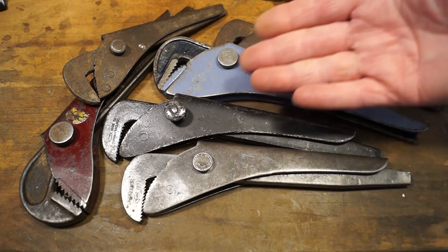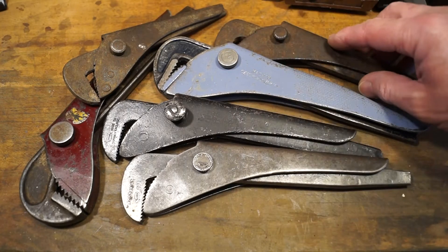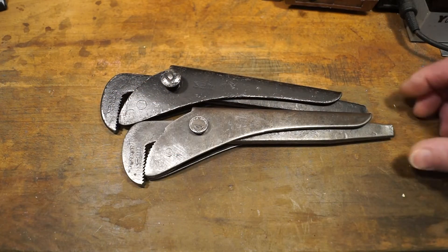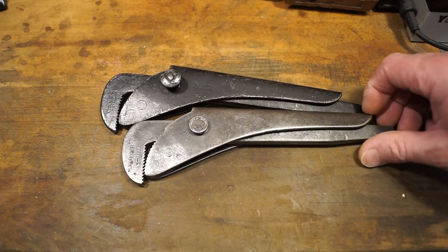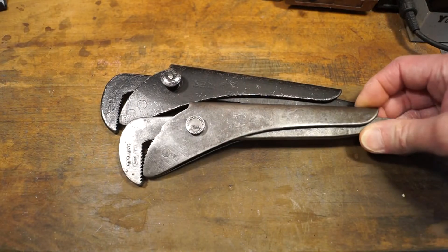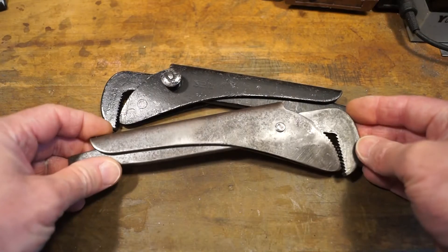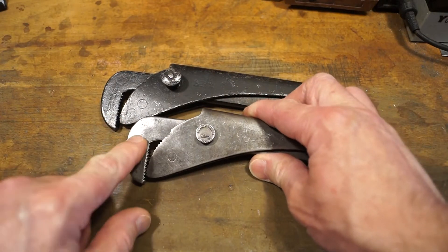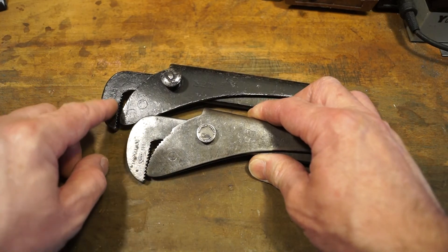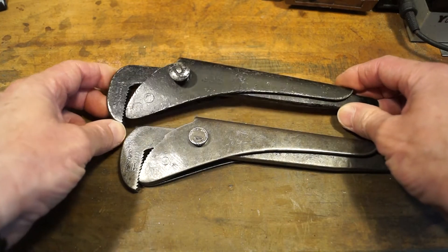One of my favourite purchases from the car boot sale or flea market is always footprint wrenches. Look at this lot here. But they're not all actual footprint wrenches. Just these two here. So you may be thinking why have I purchased more 9 inch footprint wrenches - I think I've got about five of them now. Well this is a very nice example, very clean. It differs slightly from the other ones in that the writing on the hook is actually raised and not stamped in like this set here. This set is probably maybe a bit older.